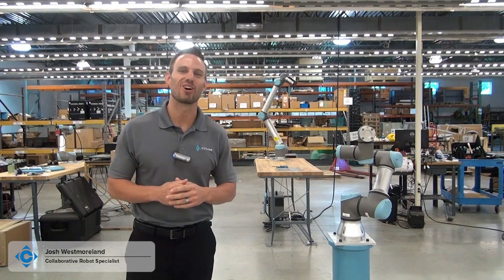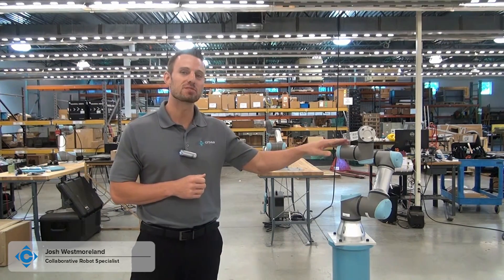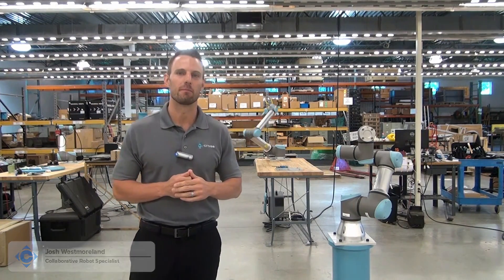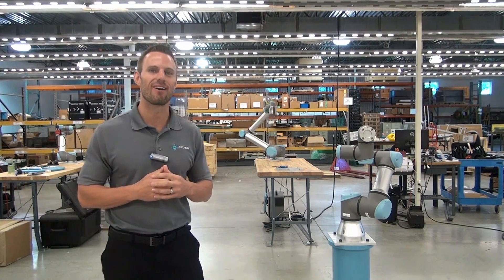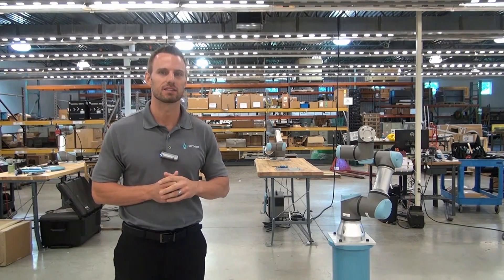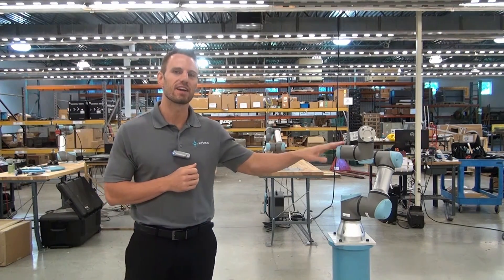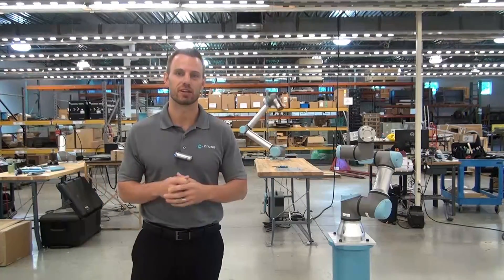Hey everyone, and welcome back to the Cross Robotics video blog series, where we talk about some of the options and features of a universal robot. I'm here in the Cross Robotics work area, and this is where we make it all happen, from your proof of concepts to the starting points of your light integration projects. But today we're going to talk about a very helpful feature of the universal robot: how to change your mounting configuration.